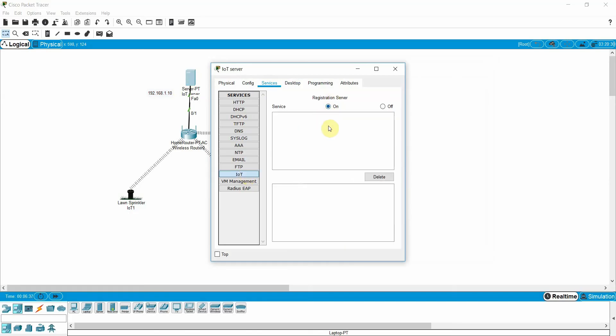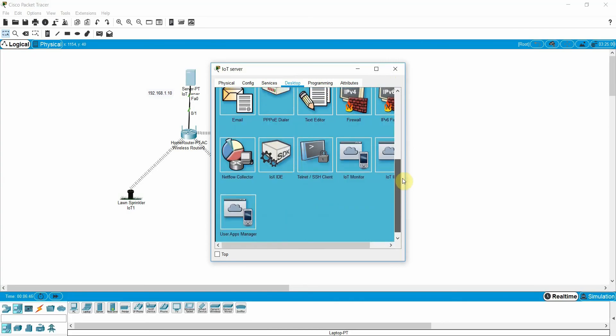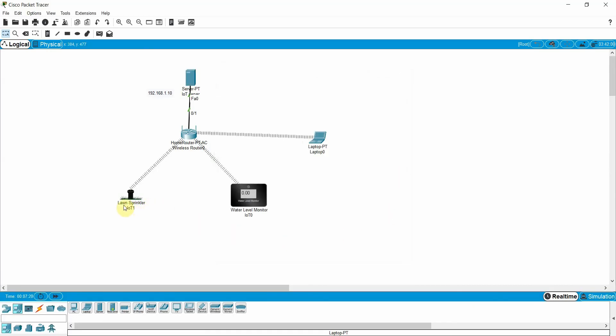On the IoT server, go to Services and turn on IoT services. Then go to Desktop and assign a username and password. The server IP is 192.168.1.10, username is 'admin', and the password is 'cisco'. Click Login, then Sign Up — you can see the account is now created.